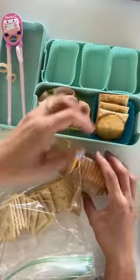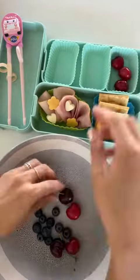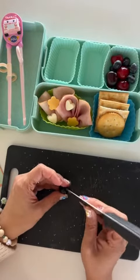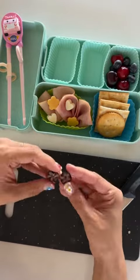Now for our side dishes — I have some fruit here. I'm adding some cherries and blueberries to make it a little extra. I'm making zigzag cuts around the whole blueberry, which makes them into these cute little starbursts.